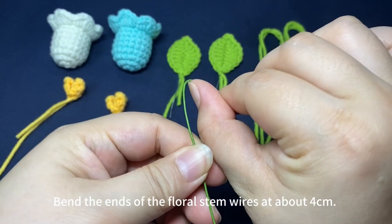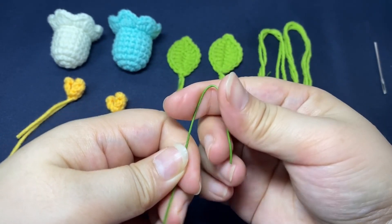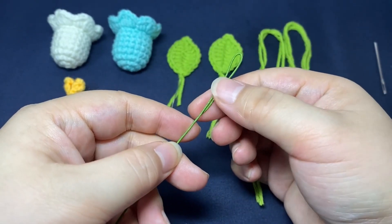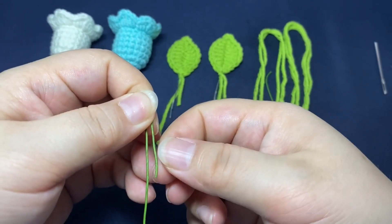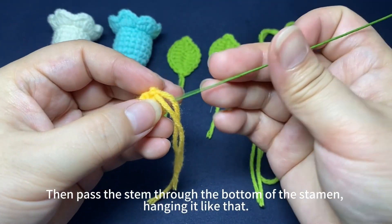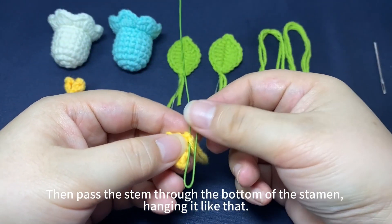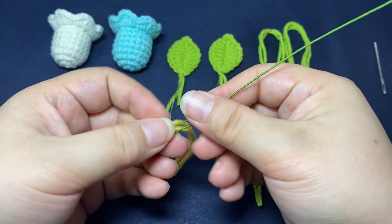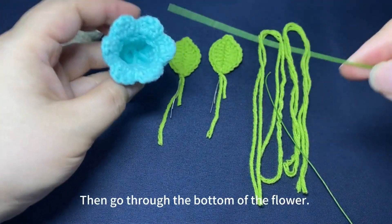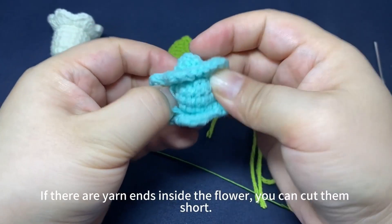Bend the ends of the flower stem wires in about 4 cm. Then pass the stem through the bottom of the stem and hang it like that, then go through the bottom of the flower.